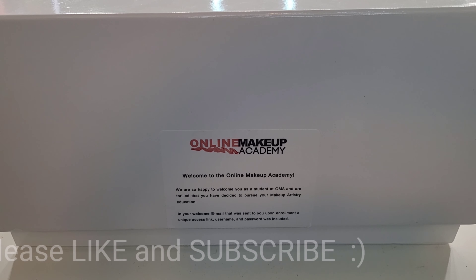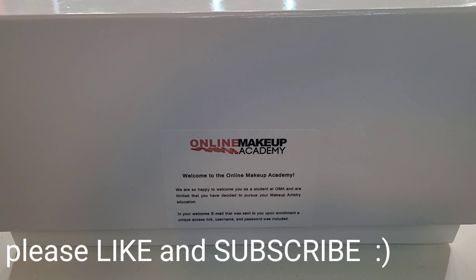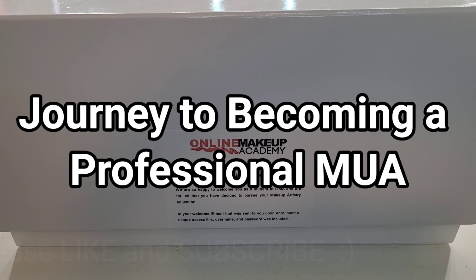Hello everyone and welcome back to my channel. This is Delaney. This is another episode of my journey to becoming a makeup artist.